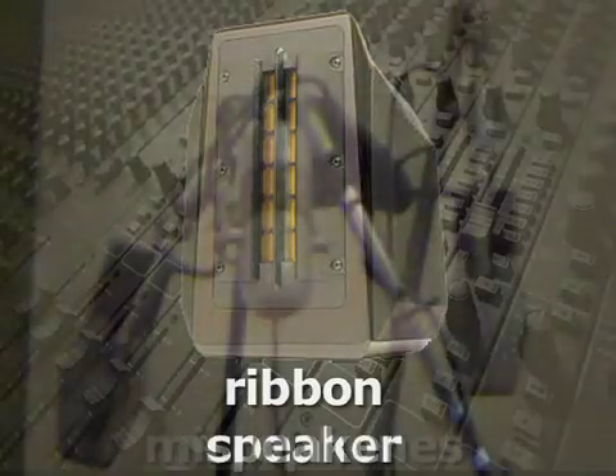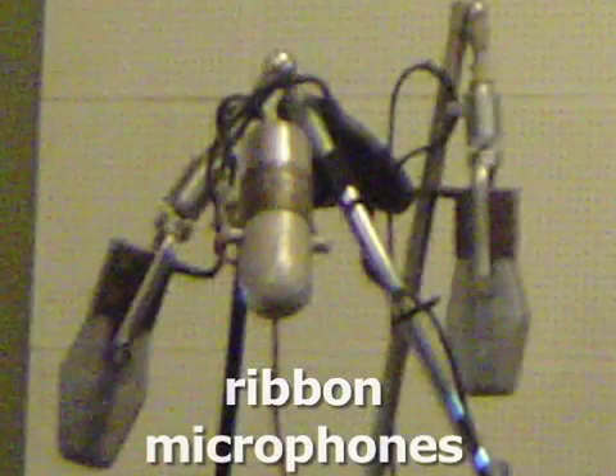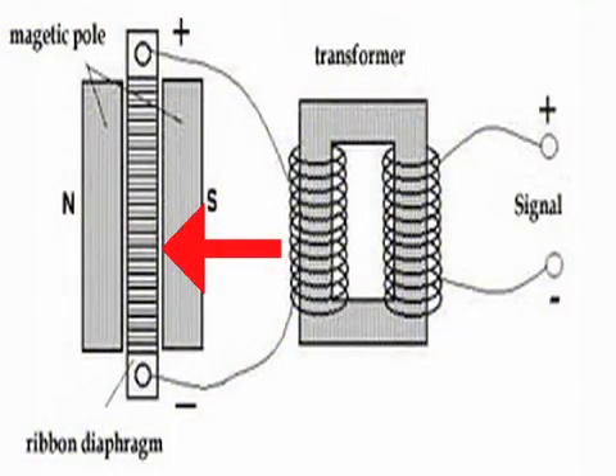Ribbon speakers are analogous to capsules of ribbon mics and have a thin metal film ribbon suspended in a magnetic field.